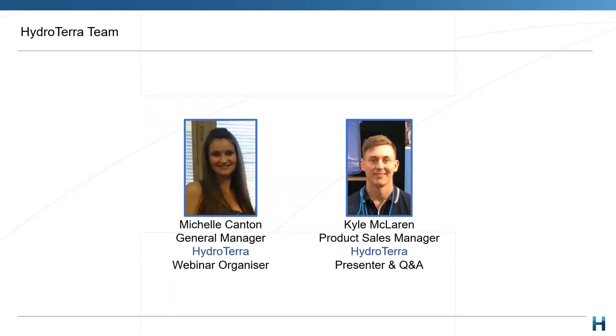As always we're joined today by Michelle Canson, our General Manager at HydroTERRA, who helps make all these presentations happen. My name is Kyle McLaren, Sales Manager here at HydroTERRA. I've worked with the Solinst equipment now for nearly four years, had formal training over in Canada, and have utilized the loggers on numerous projects throughout that time.